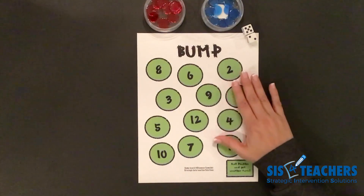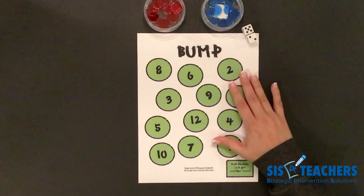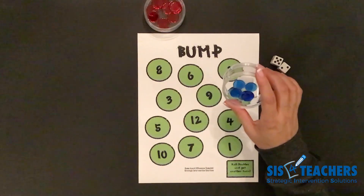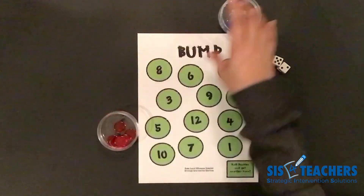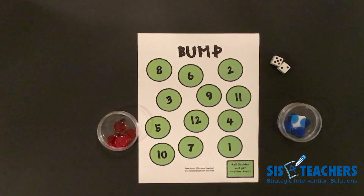The materials we need are a Bump Board. Teachers can put this in a clear sleeve to make it reusable, or laminate it. We need a set of dice. In this container, I've counted out 10 clear blue counters, and in this container I've counted out 10 red clear counters. When playing this game, you want to make sure that you sit shoulder-to-shoulder so that you and your partner are able to see the game board from the same angle.